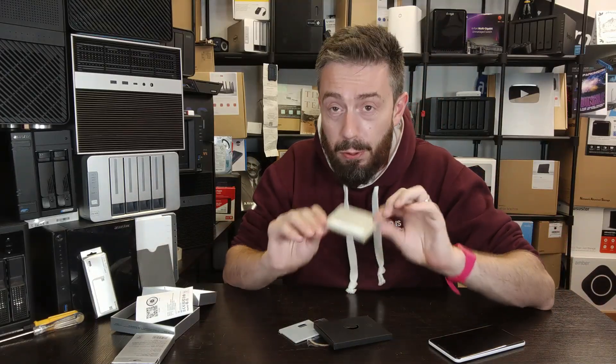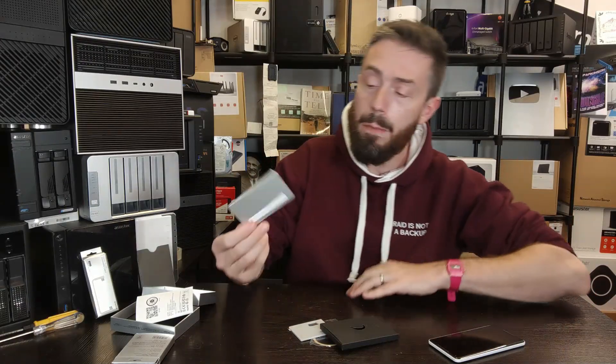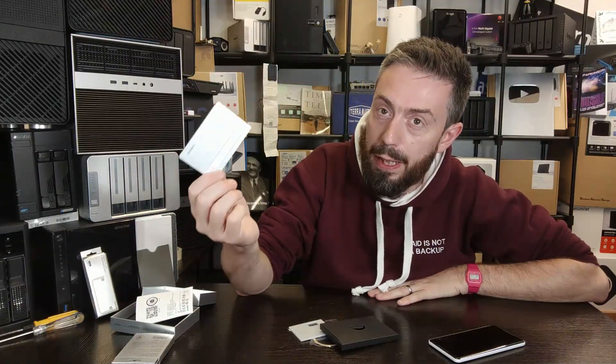There are a couple of things about this case that put me off. Number one — and I appreciate the scale of it — for that amount of data transferring through for a portable drive, and especially for a company like Charge that has a great history with power supplies and external battery packs, I'm surprised there isn't any PLP, or power loss protection. PLP is a small capacitor that, in the event of a power failure or USB disconnection during a write, provides fractional milliseconds of power to allow safe disconnection and ensure data being transferred isn't inconsistently written between the buffer and drive storage media. The lack of PLP here did surprise me.